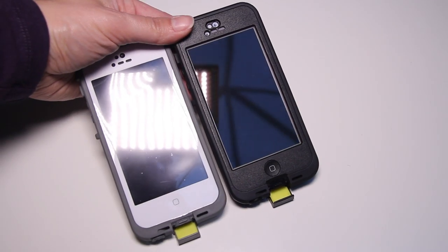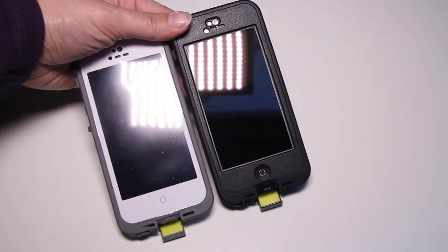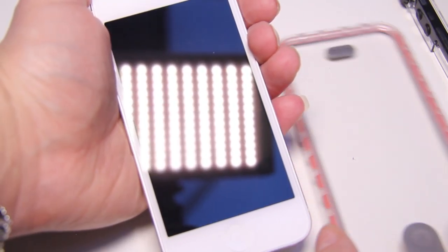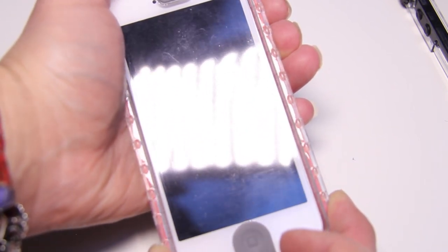In terms of viewability, we would score them almost all equal. The Free does have a screen protector and does add a little more glare. The LifeProof Nude, because there is no screen protector, doesn't offer any additional glare. The glare coming off the Ballistic Hydra's screen protector is almost non-existent — it's a really nice screen protector and would have scored higher, except that it scratches really easily.